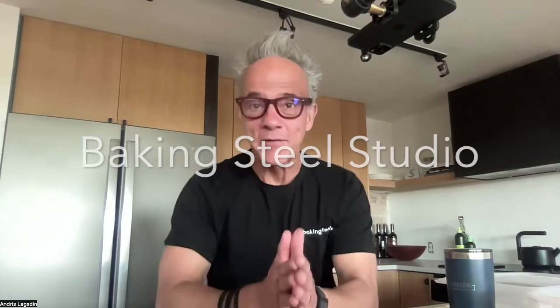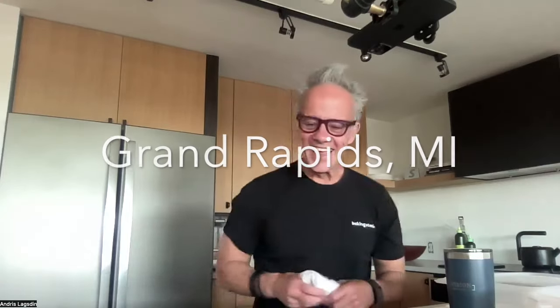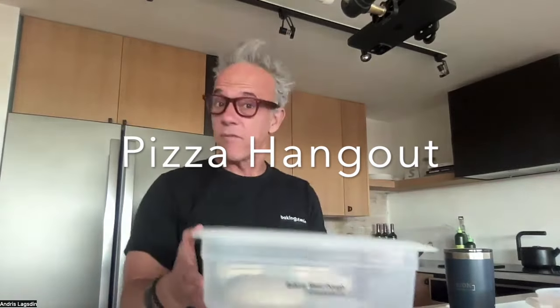Hey everybody, it's Anders here coming to you live from the Baking Steel Studio in Grand Rapids. Grateful for you all to be here today. We're going to record this session, so if you're watching this on YouTube, be sure to subscribe to our channel and hopefully tell your friends. Today we're doing a pizza hangout. I've got my steel in the oven — two baking steels: a Baking Steel Plus and my Baking Steel Original, top rack and bottom rack, preheating for the last hour at 450 degrees Fahrenheit using convection.